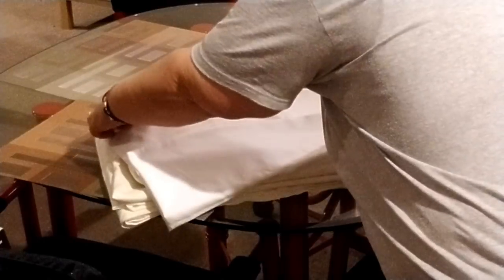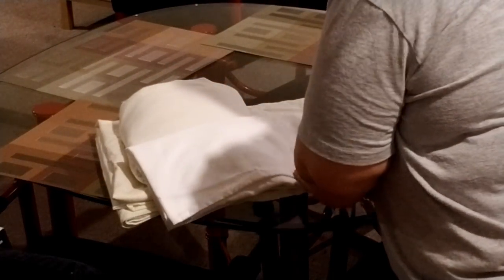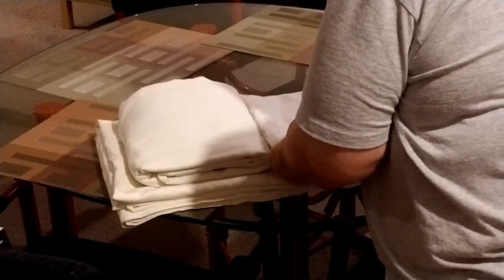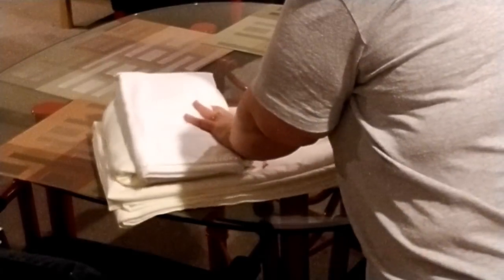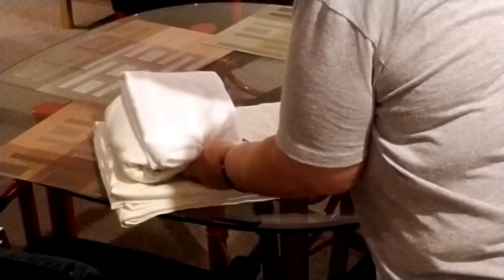Then that fitted sheet that you folded before — you're going to take it and just lay it right there. I also take my matching pillowcases, fold those up a third, a third down, and then over like that, and put them on top. Usually it's two of them. Then you just make sure it's all the way at the edge and fold this over the top.